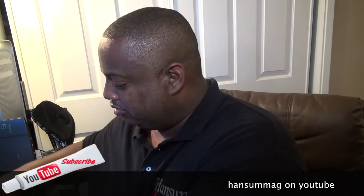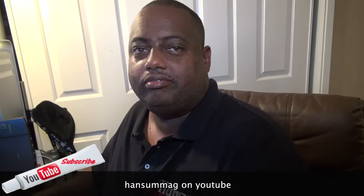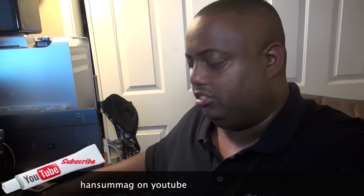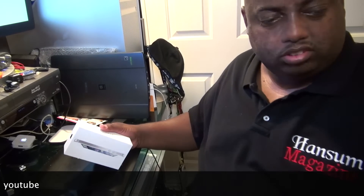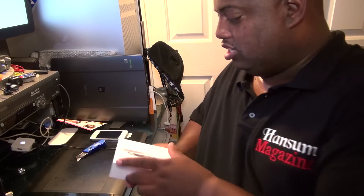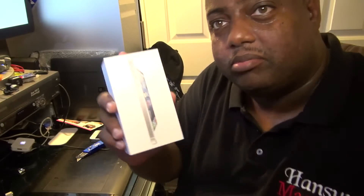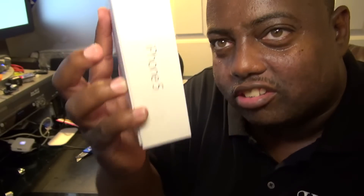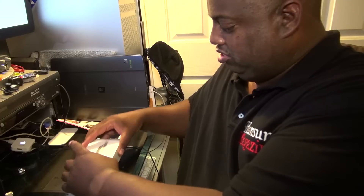I'm gonna go ahead and get into this unboxing, cut the plastic off. Let me rotate this a little bit more and we're going to get rid of that paper and get into the iPhone 5. See if I can get it focused — iPhone 5. Maybe it was upside down, let's try it this way. All right, let's see what's in the box.